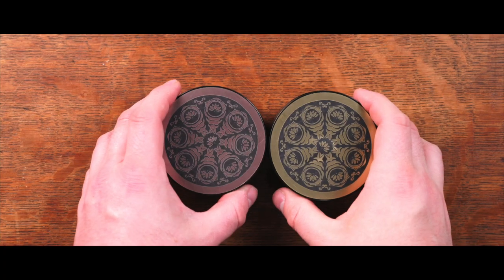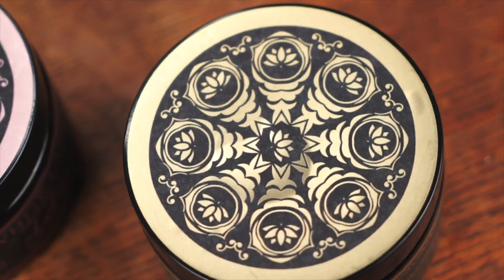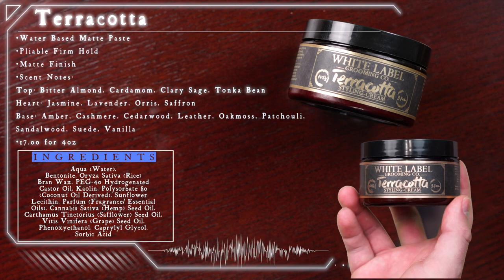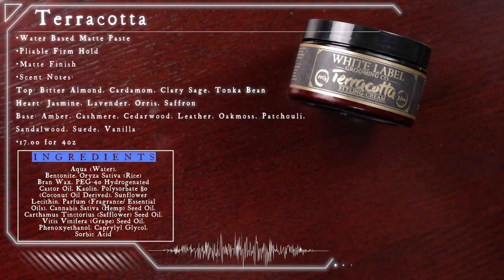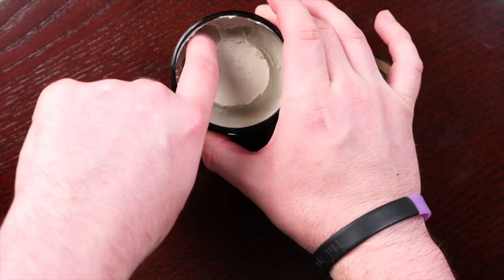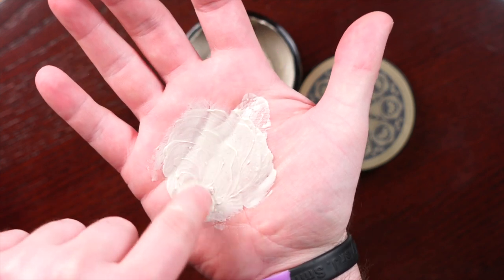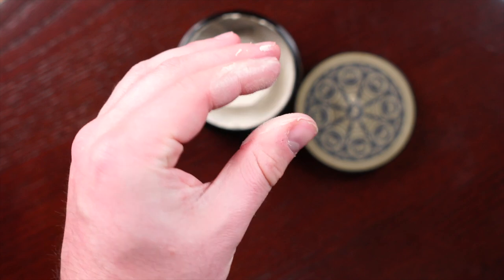Coming across my desk today is the Lotus and Terracotta from White Label Grooming. First up is the Terracotta. According to the brand, this is a water-based matte paste that offers a firm, pliable hold with a matte finish. It also features good, healthy ingredients designed to condition the hair and prevent it from drying out. Scent-wise, we're looking at a smooth cologne-type scent that is a blend of several different notes. Price-wise, we're looking at $19 for 3.7 ounces. Looking inside the jar, it has a very light consistency — pretty much lotion-like. Breaking it down in the hand, it's extremely smooth and creamy, with only a very light amount of tack visible.